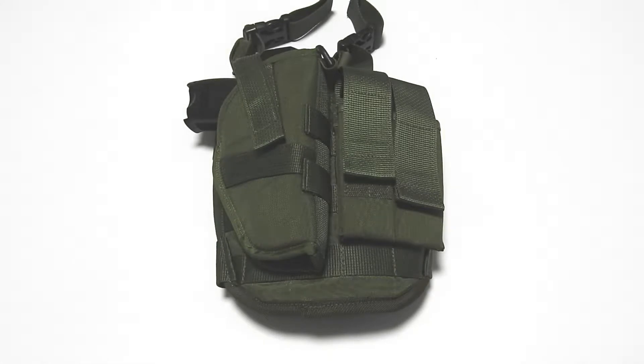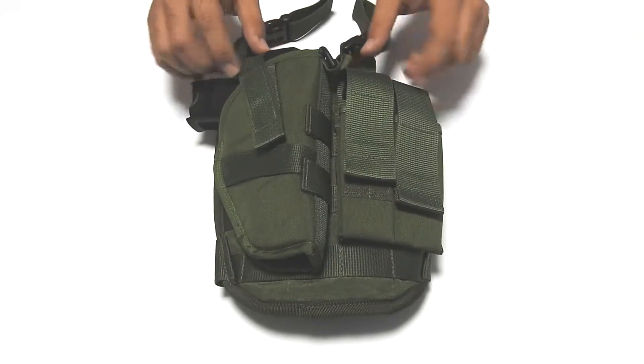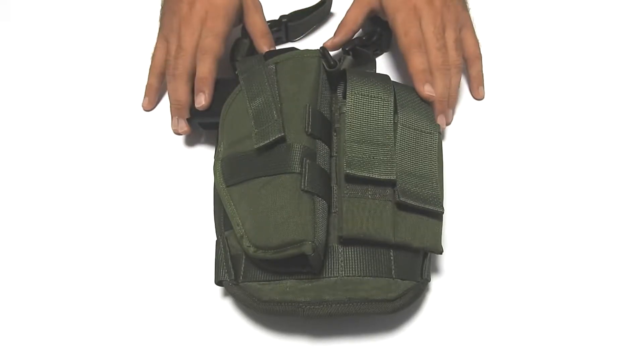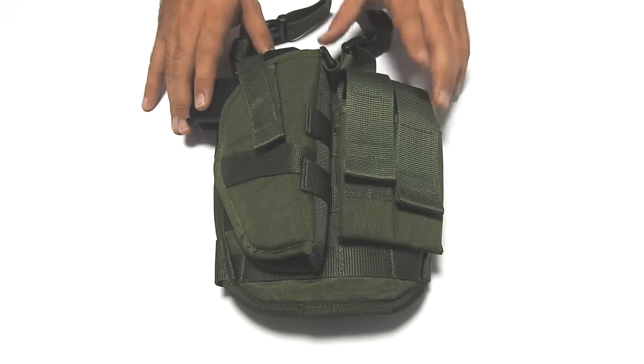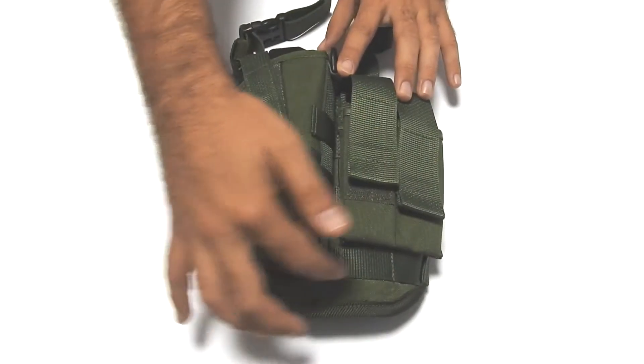Hello, we are Tarantula Gear and we present you the tactical drop leg platform. The tactical drop leg platform is completely customizable. This system includes a drop leg panel with four rows of MOLLE webbing over here.